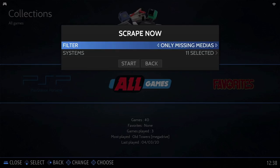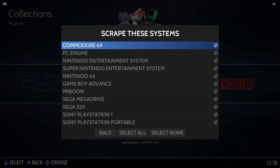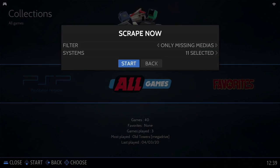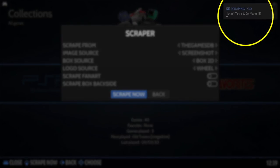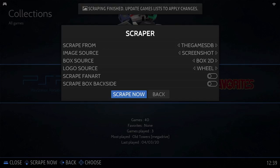You can also add a filter — I've selected 'only missing media', which means it will only download content for games that are missing thumbnails. You can also individually select the systems — I've selected all of them. Finally just click on the start button and it will start downloading the content. You can see a little progress box in the top right corner. This process shouldn't take more than 10 minutes depending on the speed of your internet connection.